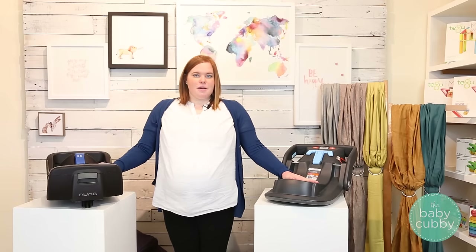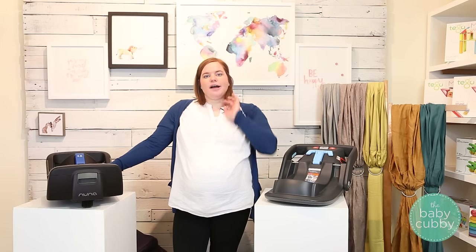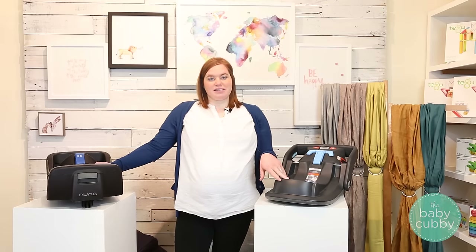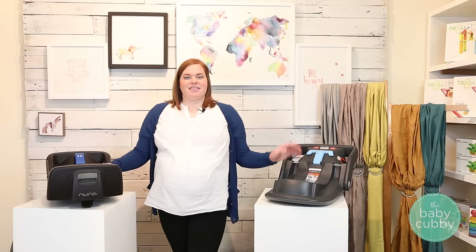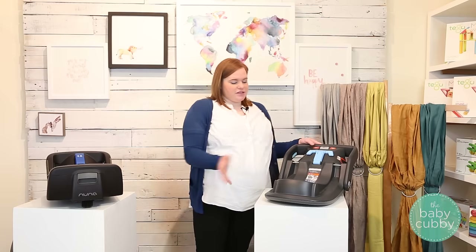In terms of car seat bases, both of these are super safe. What determines the safety of a car seat base is whether it has parts that will slow down a car accident and how easy it is to install. The Pipa claims a five-second install and the Mesa claims a ten-second install. Both are super secure and super easy, so let me show you why.